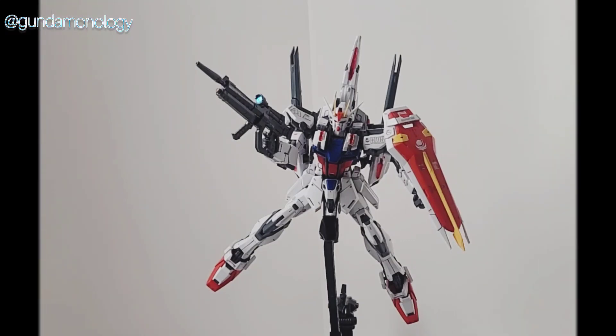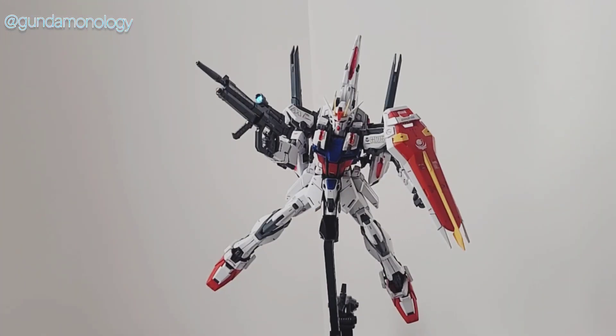Hello guys, welcome back to the channel. Today I'm just going to do a video on the Aylstrike MG Remastered. I actually have the first version of the Aylstrike and I'll show you a comparison later on for you guys who may be more familiar with this kit versus the older kit.